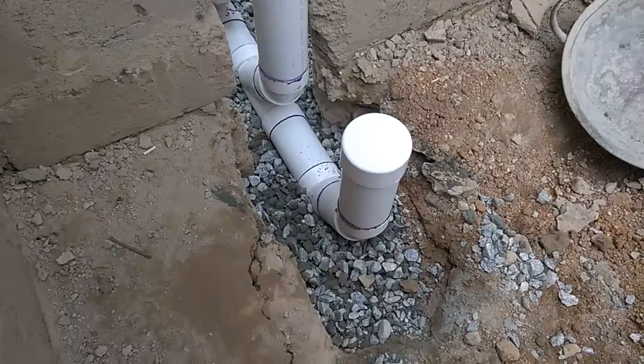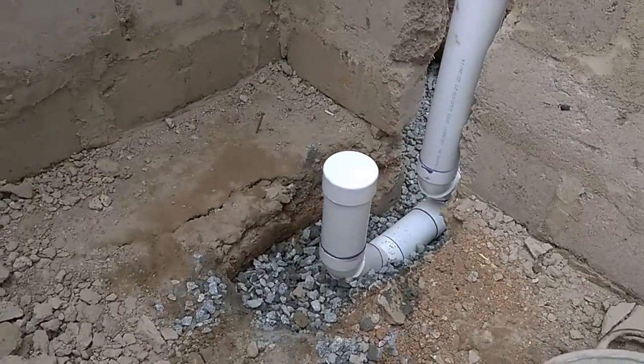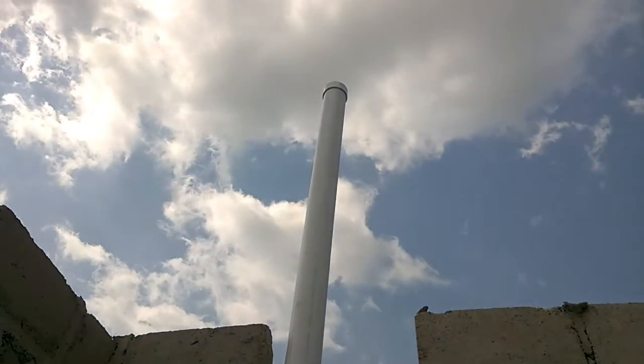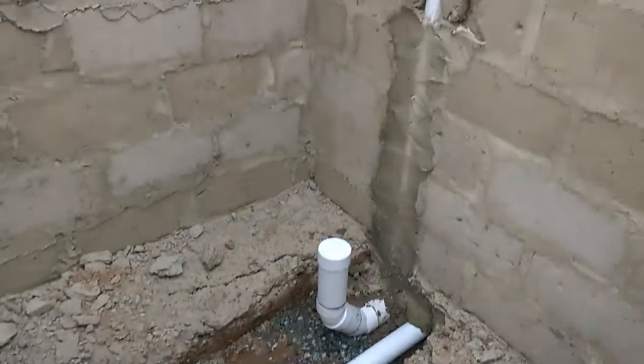It is very important to consider the use of quality materials and fittings, and avoid the use of sharp 90-degree bends, as they tend to cause problems in the future. You experience blockage especially when a diaper is being flushed down the drain.